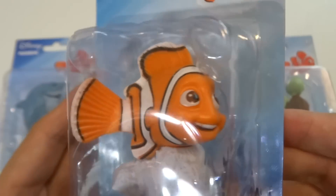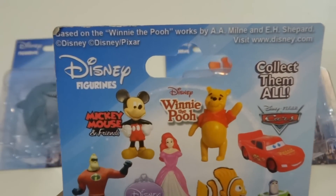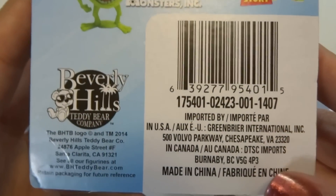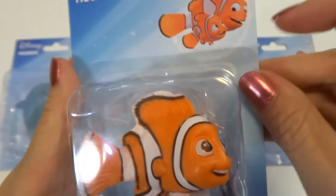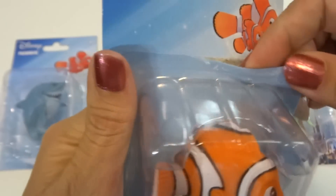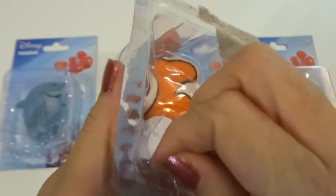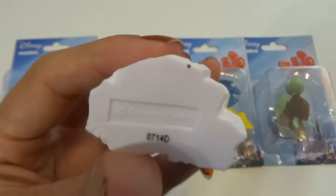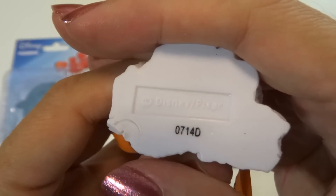Here's what it looks like in the package. And here's the back of the packaging. It's an official Disney product. There's other ones in the set. So let's get it open.